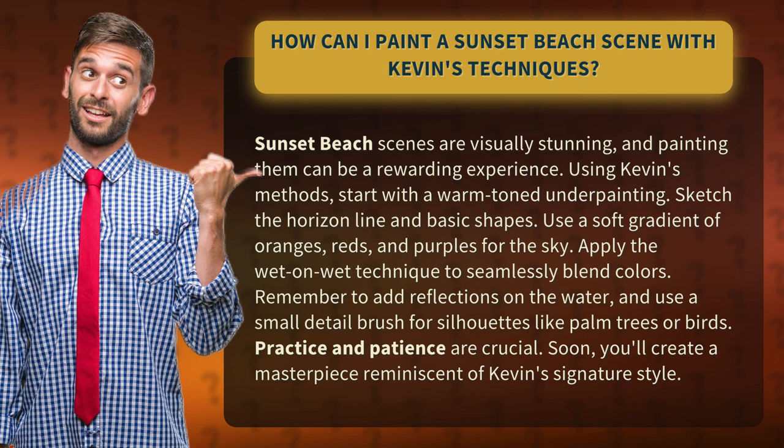Practice and patience are crucial. Soon, you'll create a masterpiece reminiscent of Kevin's signature style.